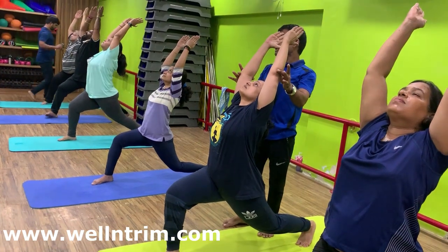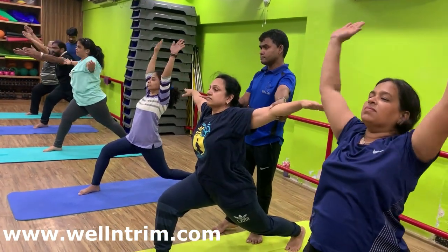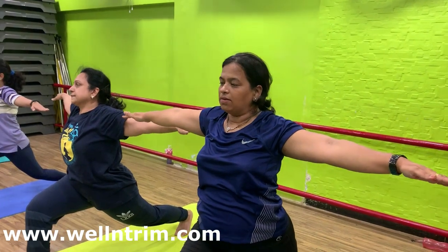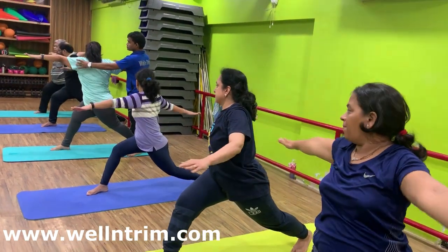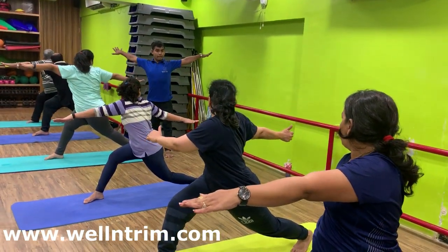Left foot on toes. Inhale in center. Both arms in T-shape. Palm facing towards the floor. Breathe in. With exhalation, body twist to your right side. Look at your right thumb.